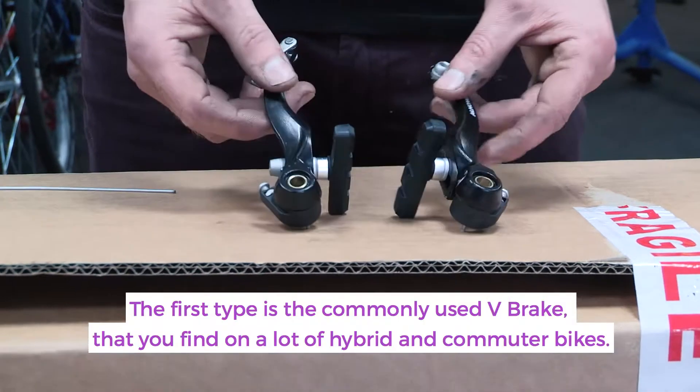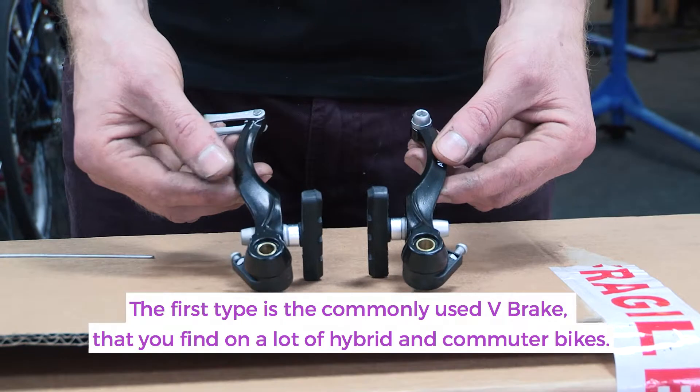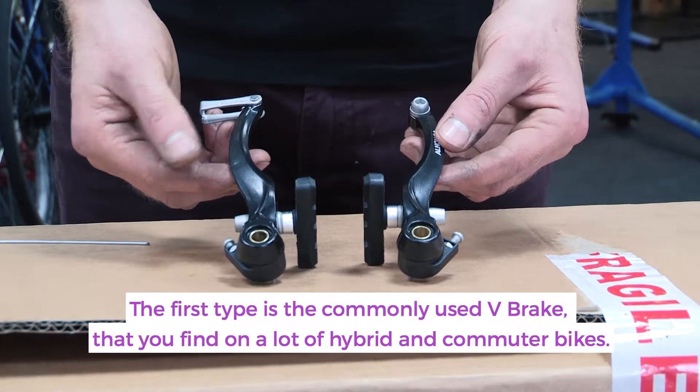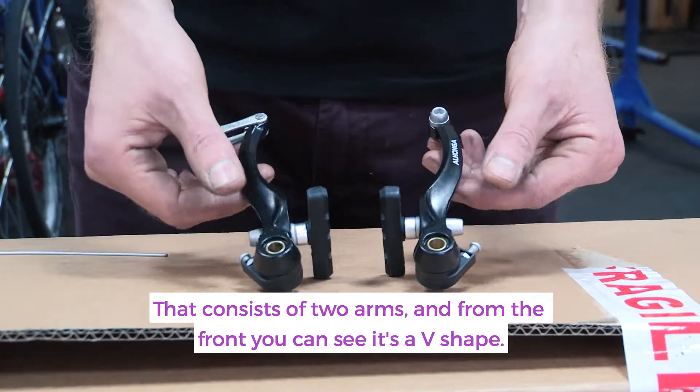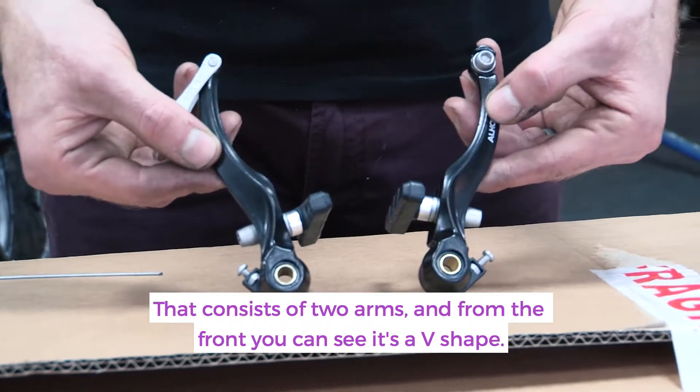The first type it may be is the commonly used V-brake that you find on a lot of hybrid and commuter bikes. That consists of two arms like this, and if you look at it from the front it will be a kind of V formation.